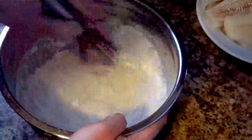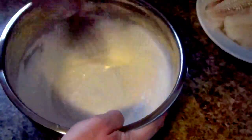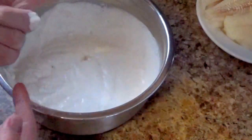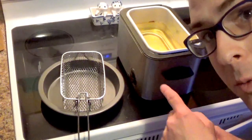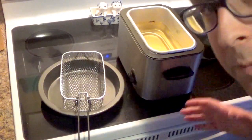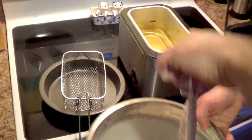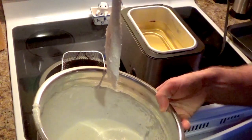Whisk until you get a smooth batter. One way to test to see if you have a good batter is if it forms a coating on your finger like so. I have the flour on the fish — notice that it's just a thin coating of flour.